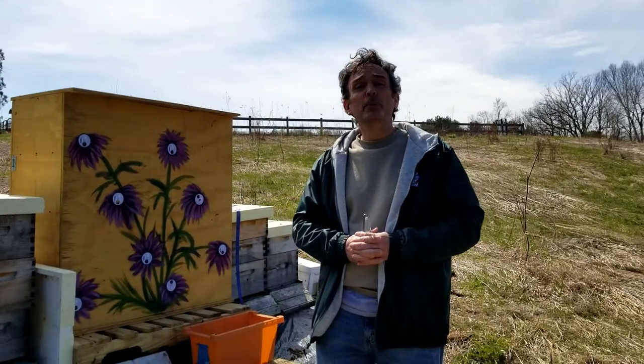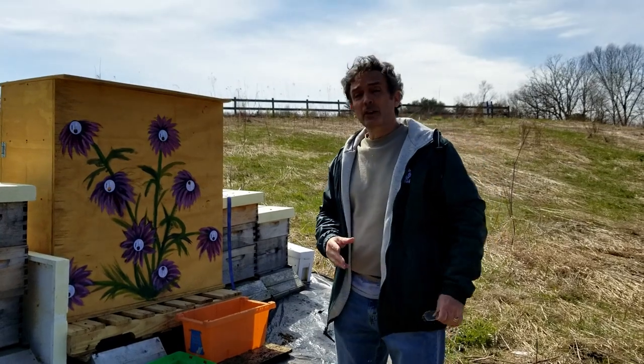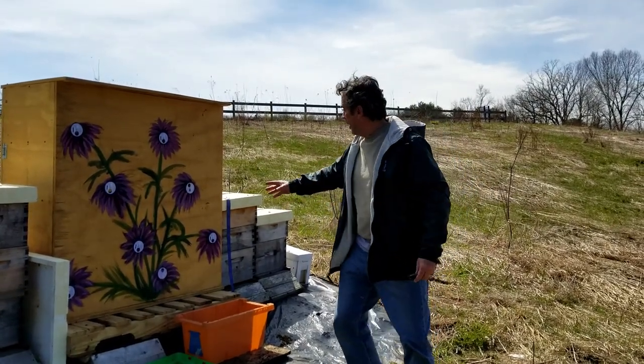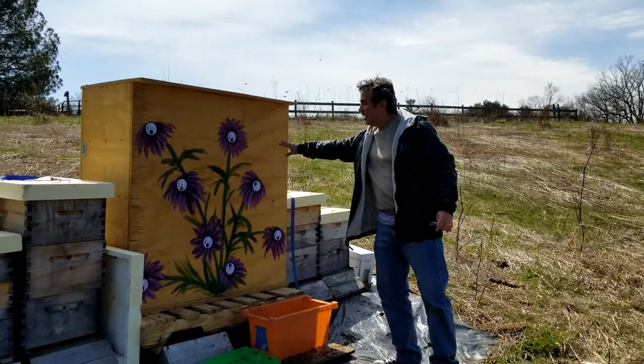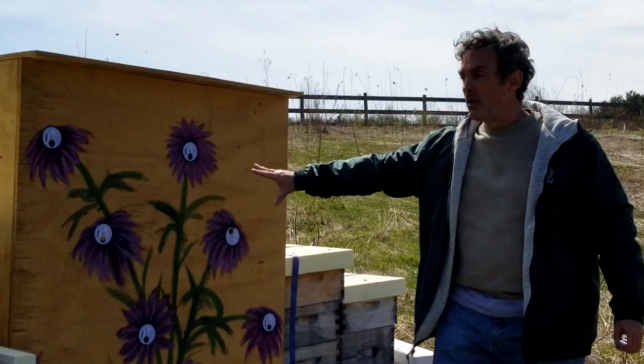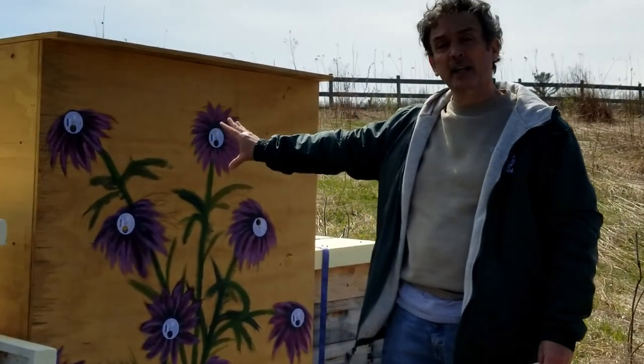Hi, welcome to the 2Bee Honey Channel. What we're going to be looking at this year is hive development and the way the bees grow. We have the 2Bee Honey Hive right here where bees are working in and out, and I'm going to talk more about how the 2Bee Honey Hive works.